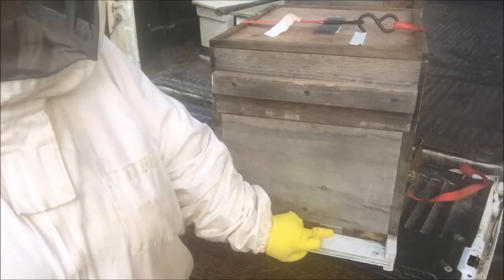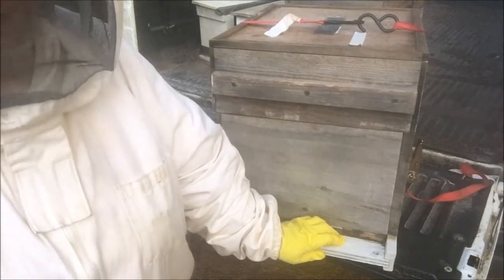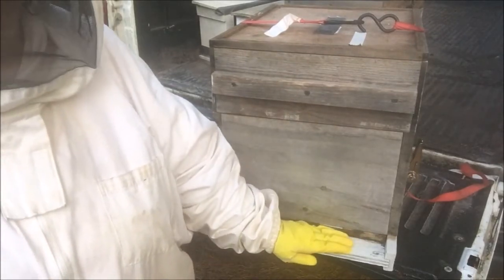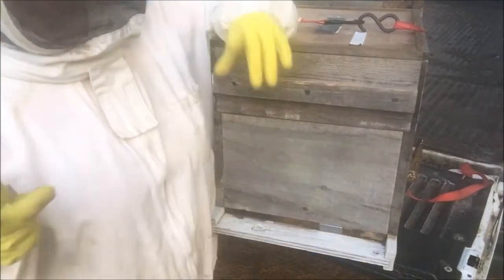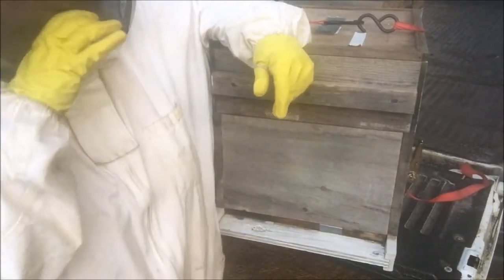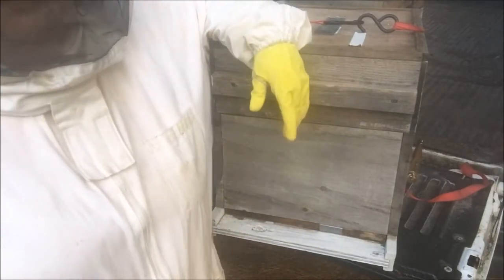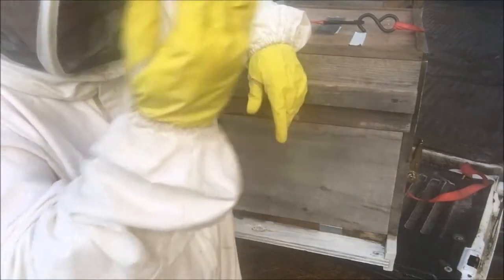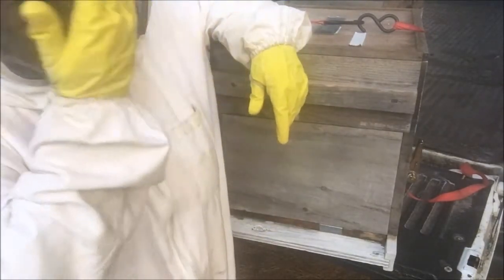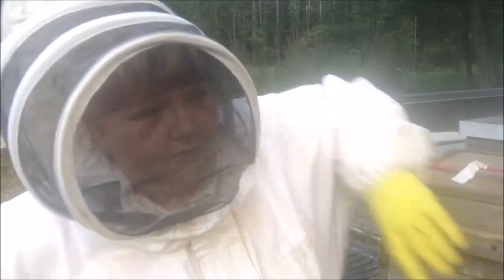Tomorrow when I open this back up, I'm going to put pine straw - or as a friend of ours used to say, pine thatch - in front of the hole. When they come out and hit that pine straw, it's going to force them to reorient. So they're going to learn their location, where they are. I'm going to learn them where they're at. They're over in my house now.